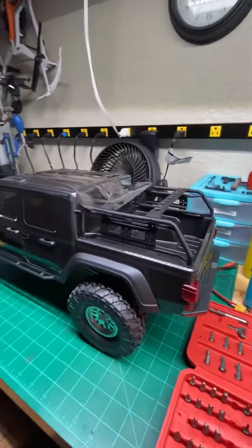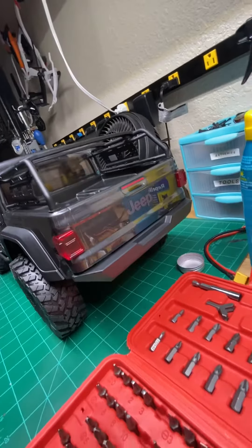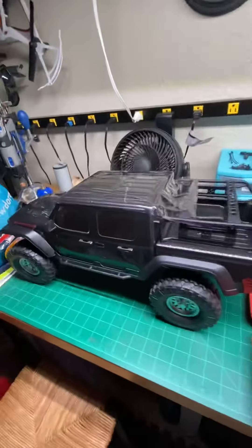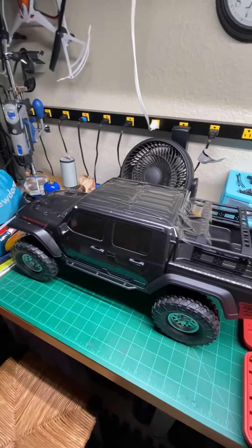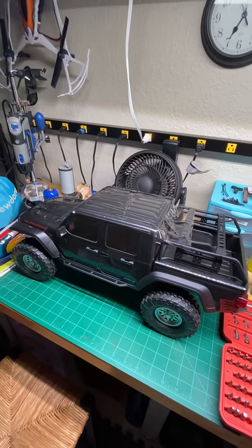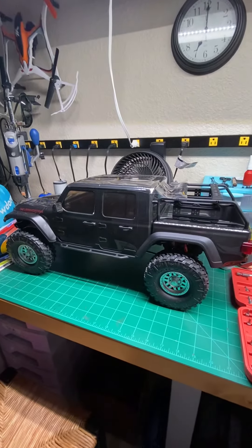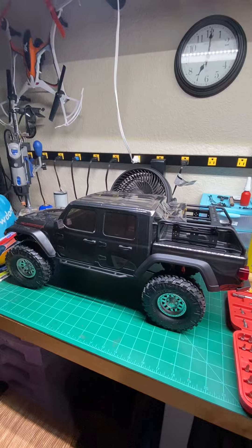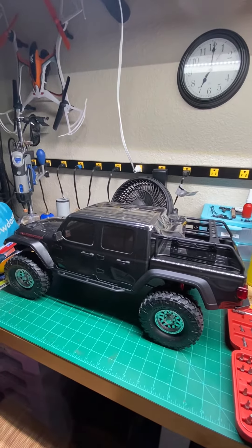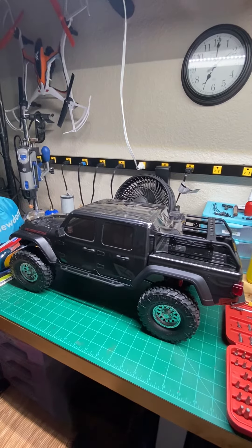Hopefully they release a clear body that I can buy and find some way to get that paint combination. I also have the kit of the JLU I built for my wife because we ordered her a 2021 JLU Sahara with the EcoDiesel. That's going to be hers.